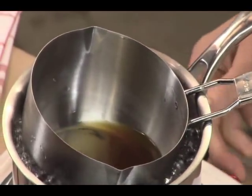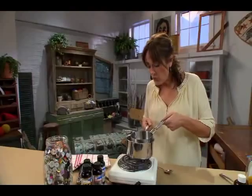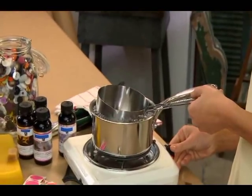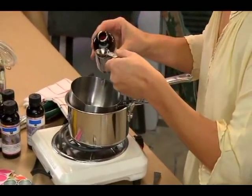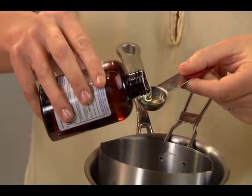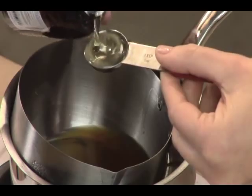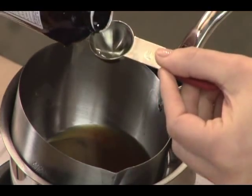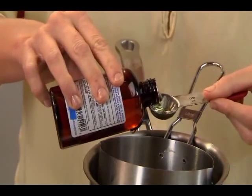My beeswax is liquefied just the way I want it, so I'm going to turn down the heat just a little bit. Now I'm going to take four teaspoons of castor oil and mix it right in there with my beeswax. This is really going to give the shine to the lip balm.